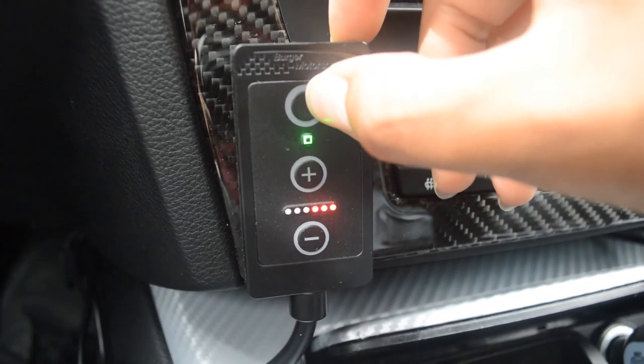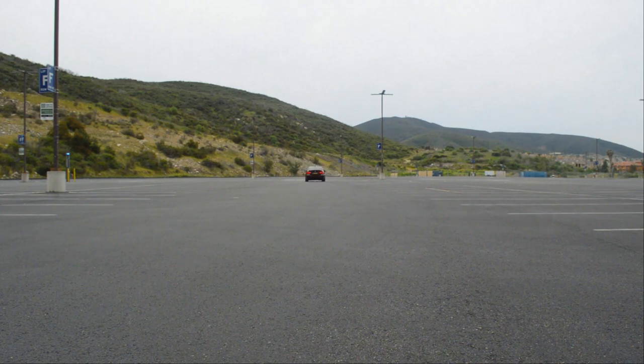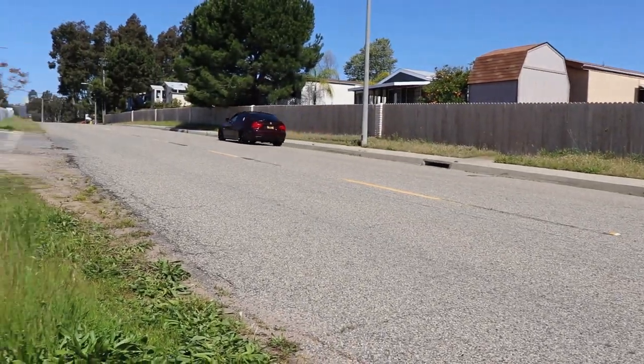To provide some background on what exactly the pedal tuner is and its effect on the car: the pedal tuner is a little device made by Burger Motorsports, which makes a lot of products and mods for BMWs and other car models. Basically what the pedal tuner allows you to do is adjust the pedal sensitivity of your car to make it more sensitive, so you don't have to press down on the pedal as much for it to go fast. The effect this has on the driving experience is it makes the car feel more quick, more torquey, and overall more fun to drive.